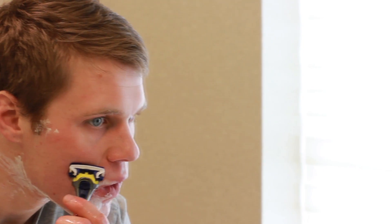Experiencing a great shave is one thing, but we have optimized your efficiency by adding anti-aging ingredients that will help reduce the appearance of fine lines and wrinkles.